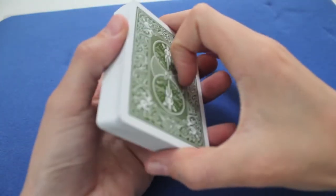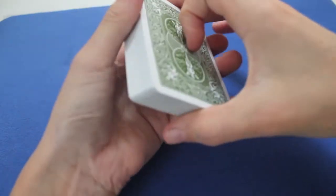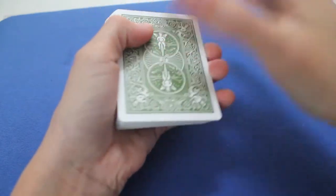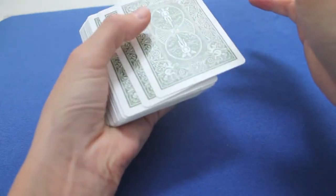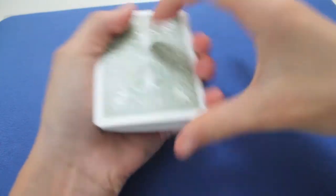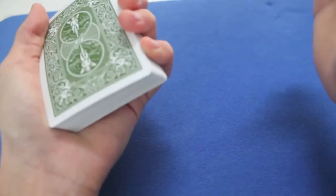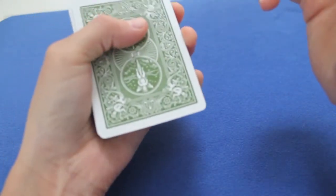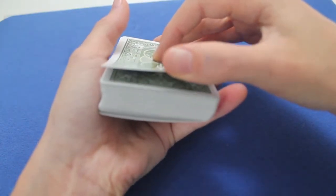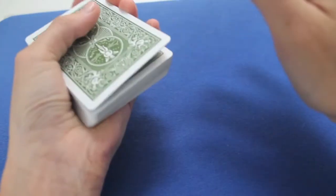You'll need to practice a lot. First, you will catch a pinky break — there's no other option. In order to do this, you can either push the top two cards and then catch a break, or you could do a pinky count, but that's a bit more complicated. I don't use it really often because it's really hard. Or you could just dribble the cards with your thumb, and when you feel there are only two cards, you catch a pinky.